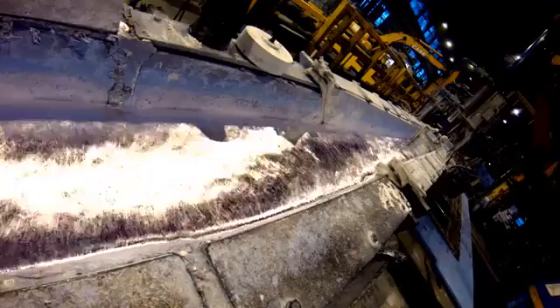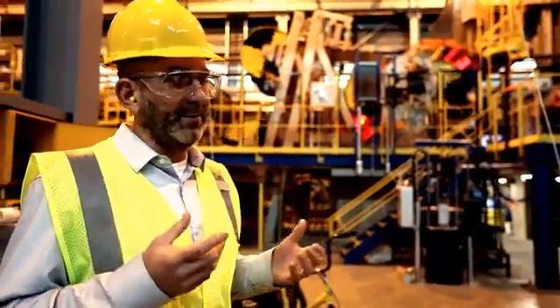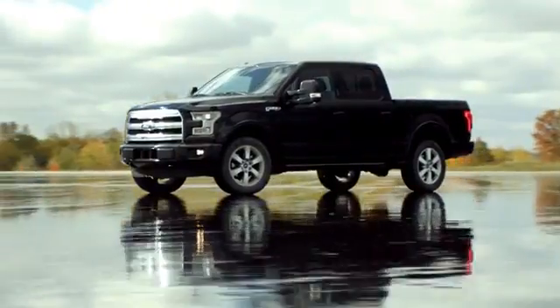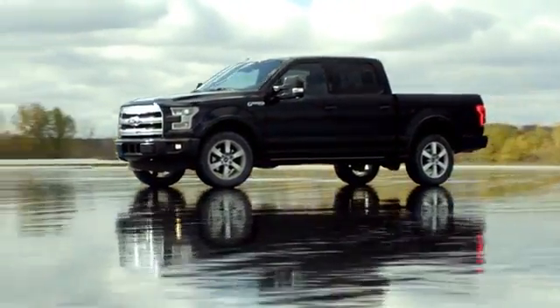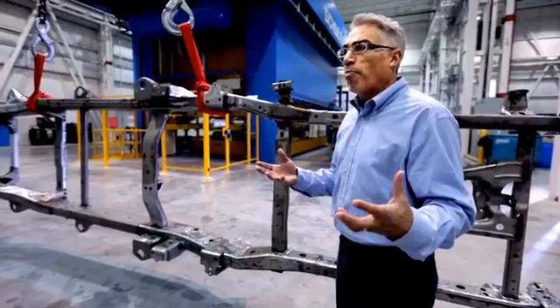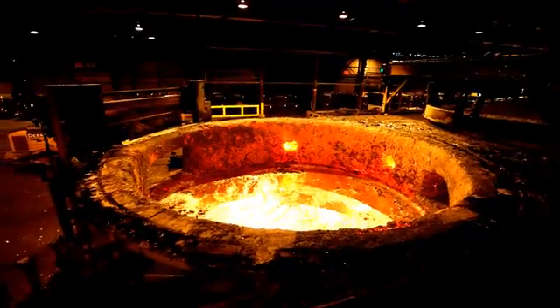Aluminum is almost never used in its pure form — it's always alloyed with something. That's what gets us the great strength. The formula used for F-150 aluminum is derived from military-grade alloys, specifically designed for automotive use to be very strong, very tough, and allow us to form the complex shapes needed. Heat-treated and quenched in a way that gives much stronger properties than a typical alloy, the aluminum is mixed with elements including magnesium and silicon.